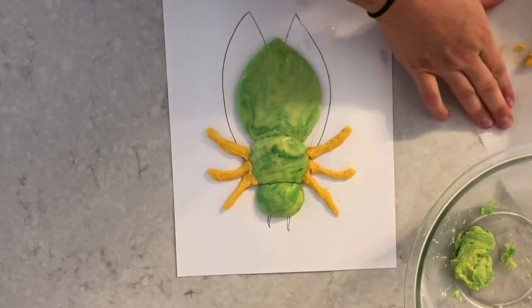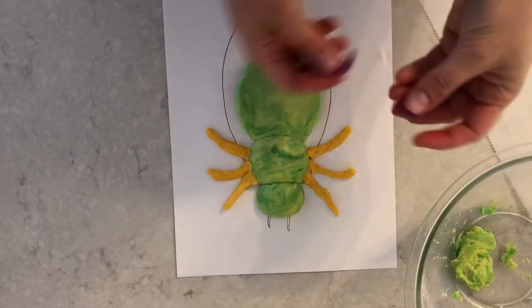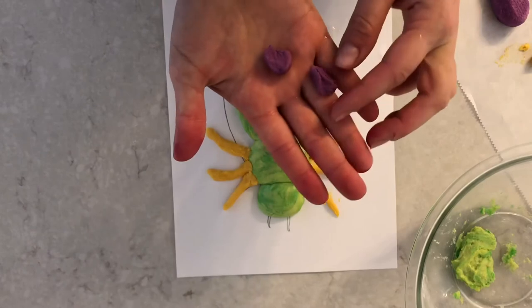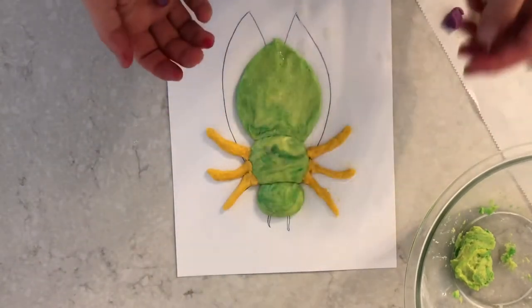For the eyes and antennas, I'm going to switch color, but I'm basically going to do the same thing — take a little piece or divide it, whatever works best. I'm going to take two pieces that are about the same size for each antenna, then make two little balls to add on for the eyes.